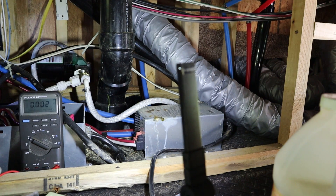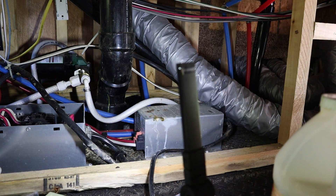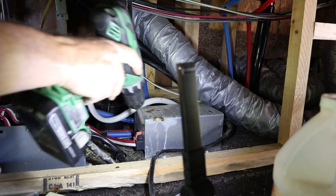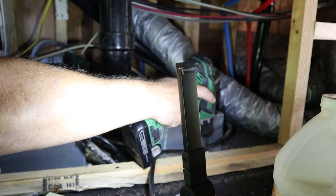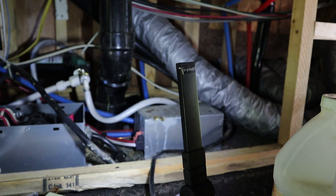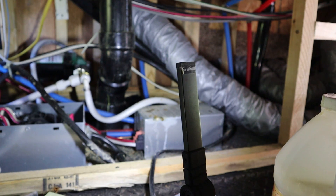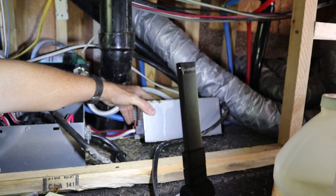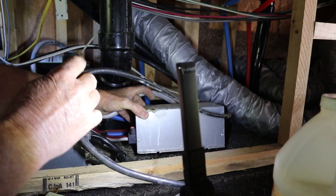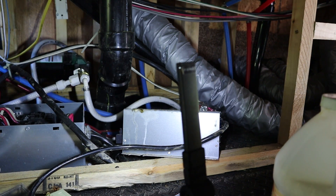We'll get the converter switched out and then start looking at the transfer switch. Hopefully we can wiggle that thing out with none of the screws in the back — yes, we can. I'm going to go unhook the battery so we don't have to worry about getting sparks and arcs. So I'm going to go unhook the battery and be right back.